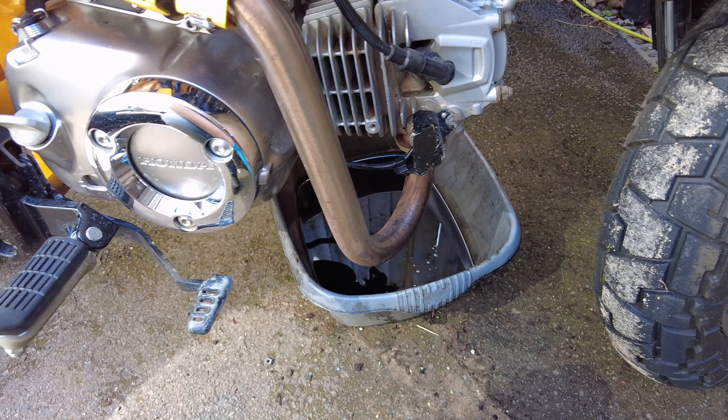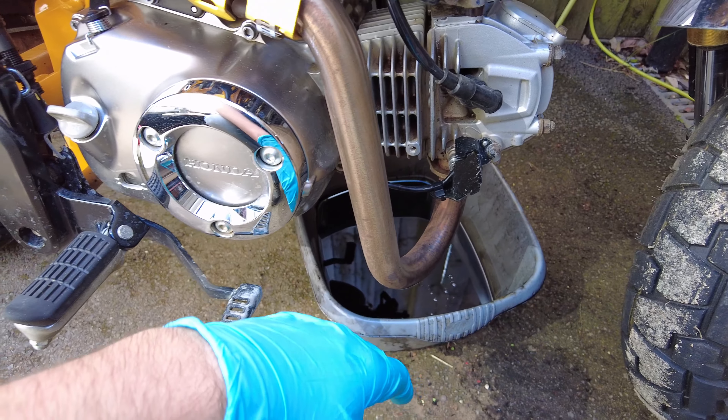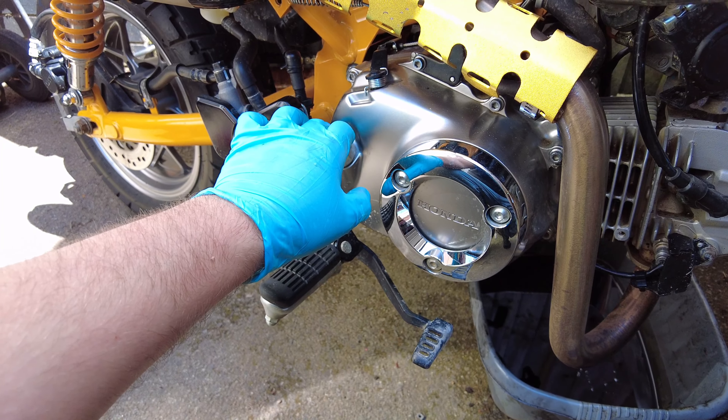So when do you know when your oil is ready to be changed? When it goes black. I've just emptied that out and I'm about to put another litre in. Happy days — that'll be good for the trip.